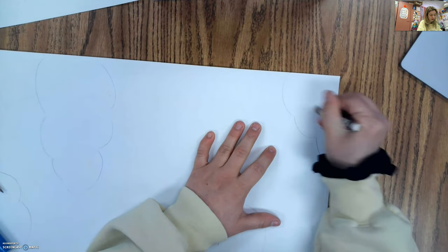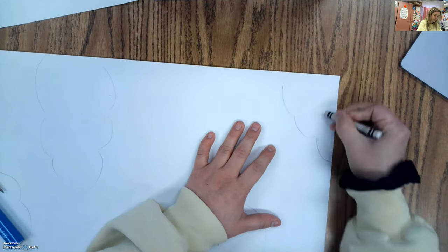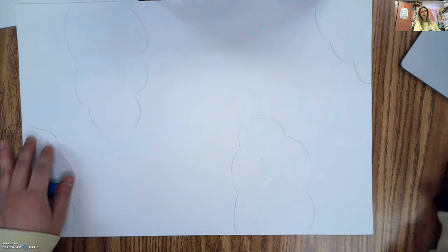What I'm doing is I'm just taking my crayon and kind of swirling it to fill it in. I'm not trying to make it look too perfect — I want it to have some texture to it, so I'm adding in some swirls. I'm going to get my clouds colored in and then we will move on to our next step.